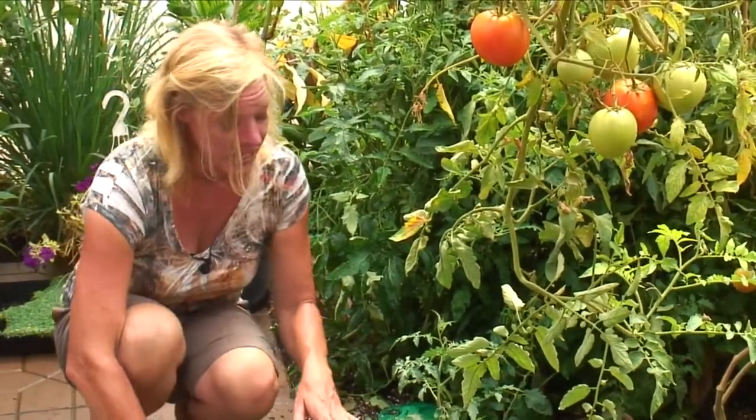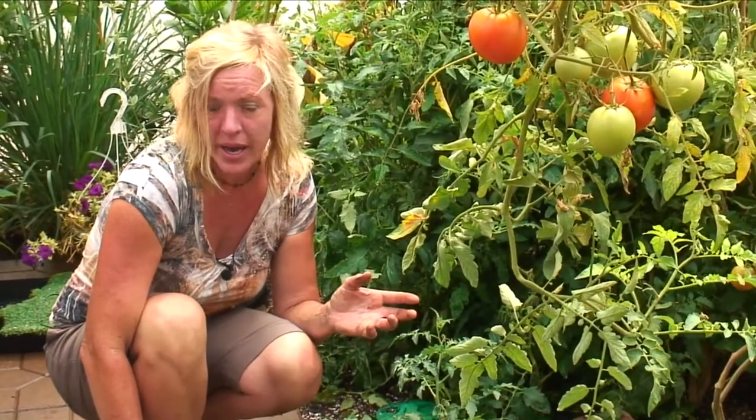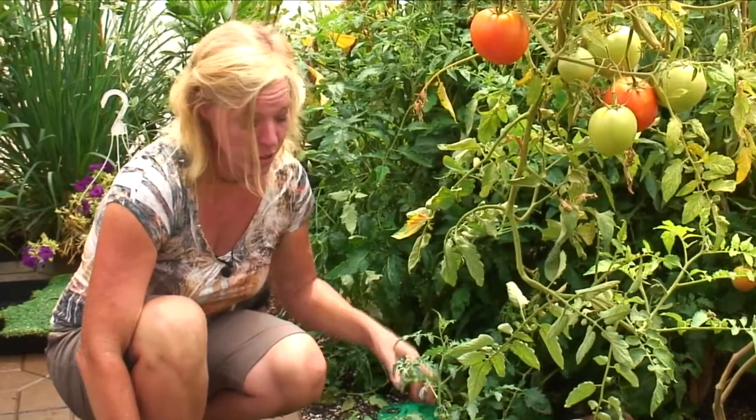You want to keep the soil moist in here, just like outside. You don't want it to dry out and you don't want it to get too wet — just keep it even moisture.